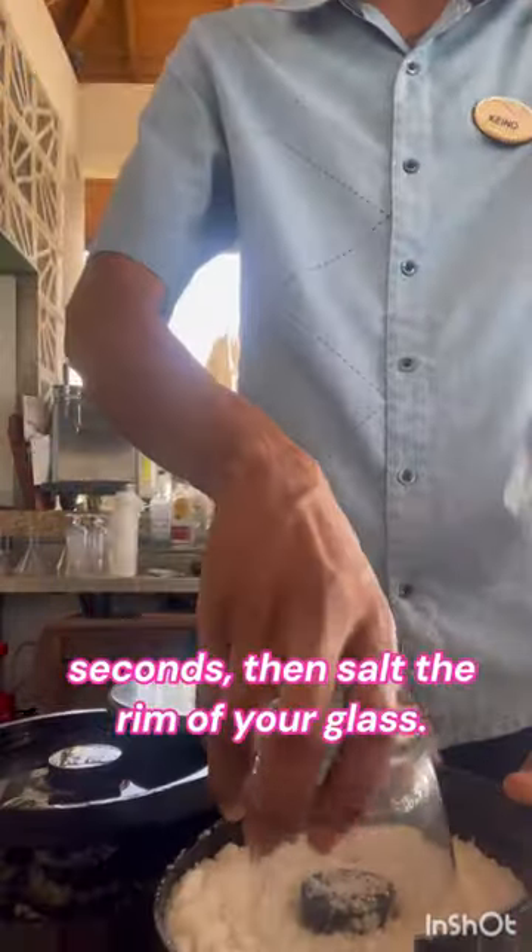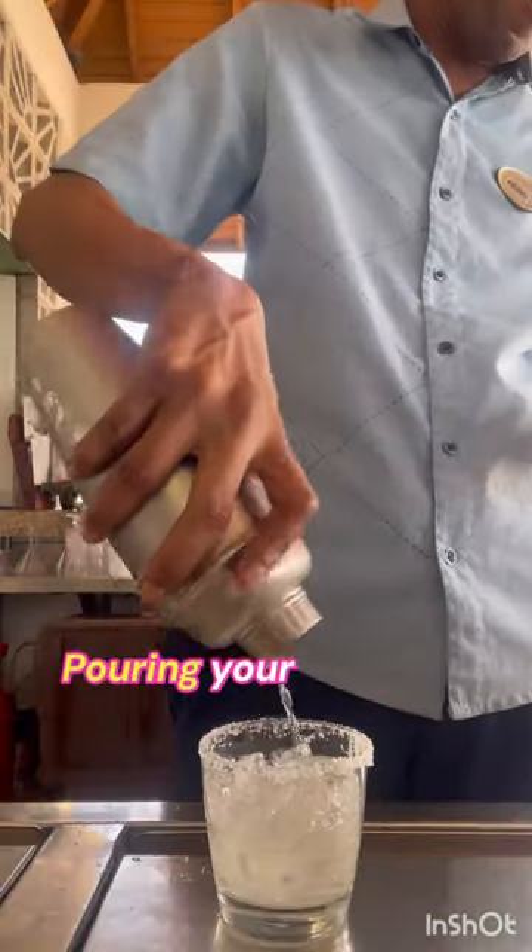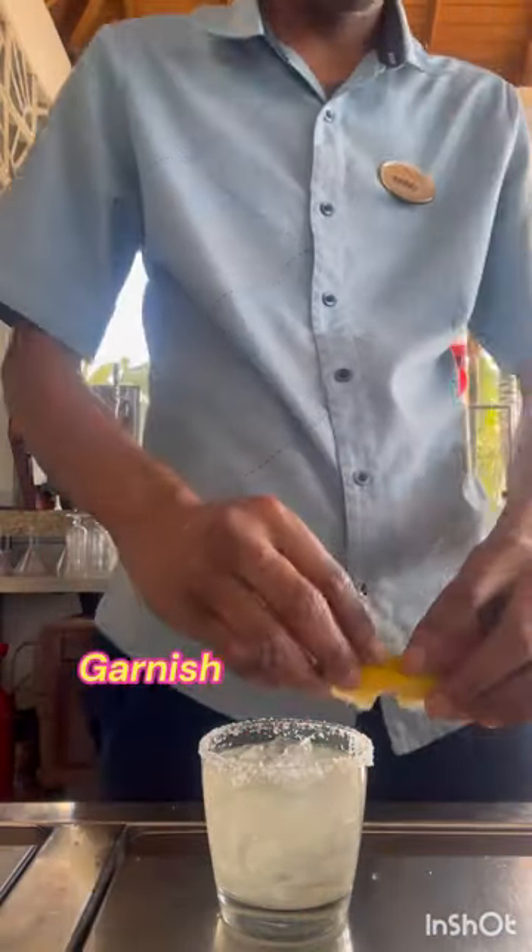Salt the rim of your glass, add ice, then pour in your margarita mix. Garnish with a lemon wedge. Cheers!